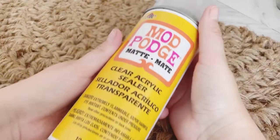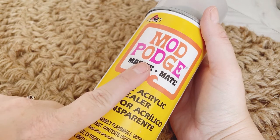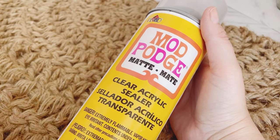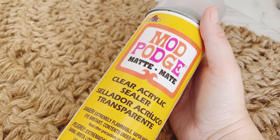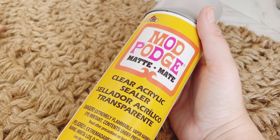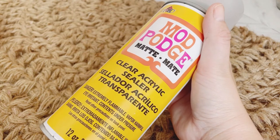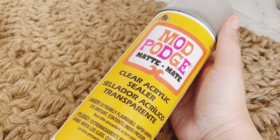An optional step is to spray down your doormat with something like Mod Podge — it's a sealer that will help it stand up over time since it will be stepped on a lot and possibly out in the weather. This works really well; spray it down, let it set, and then you're good to go.